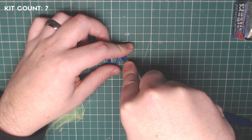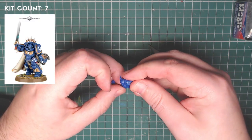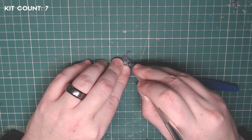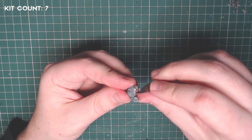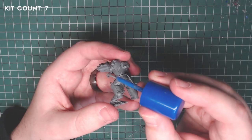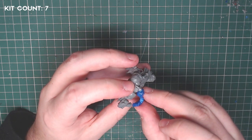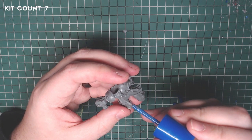Kit number seven is another Primaris Captain in Gravis Armour, but the older version where he's holding the power sword up in the air. You could also use any Aggressor kit with storm bolters. What I did was remove the magazine from the backpack to attach to Pedro. It's a bit tricky with a lot of finagling, as I needed to bend the magazine around a bit to fit. Once I married it up against the backpack and the storm bolter magazine, I was happy to glue it in place.